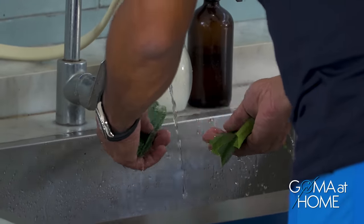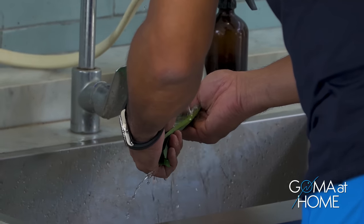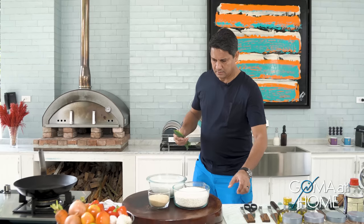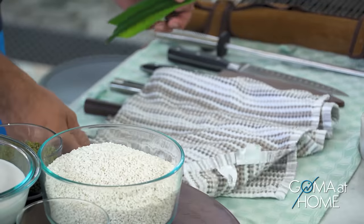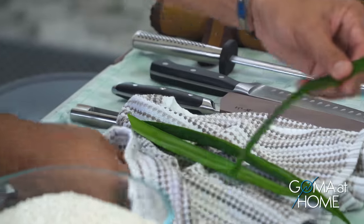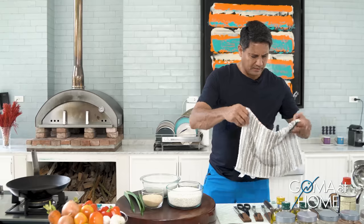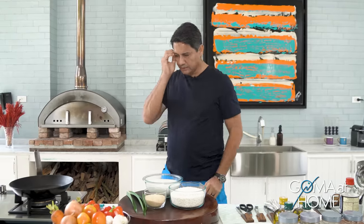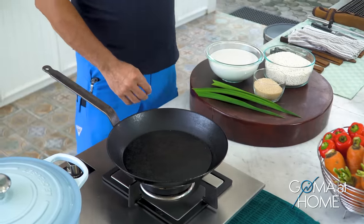Okay, so gasain natin yung dahon natin ng pandan, and then we'll dry it. Pagtuyin to — ganyan lang hawakan mo lang yung dahon then pull it. Tuyo na siya. Yung dahon daw yung kung saan ka nagputol, humot ka ayaw eh. Sarap ng amoy ng pandan — love it!